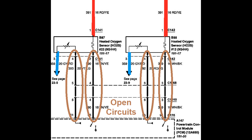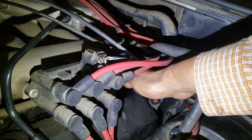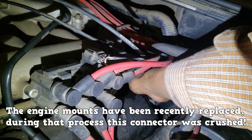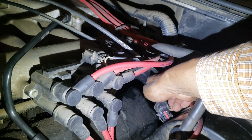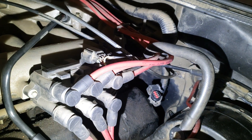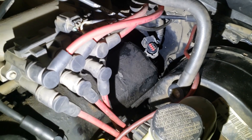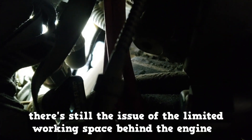There are two connectors in between these two test points — maybe one of them is disconnected. After an inspection, we discovered a broken connector at the back of the engine at a very hard-to-reach spot. The engine mounts have been recently replaced on this vehicle, and during that process this connector was crushed. It also cannot be reconnected due to the broken plastic shelves on both connectors. Even if one shelf were unharmed it would have worked, but there's still the issue of the limited working space behind the engine. It's a nightmare.